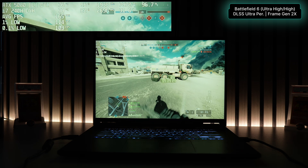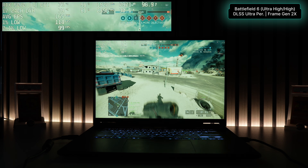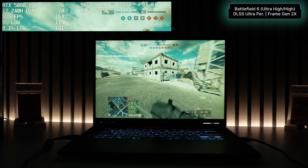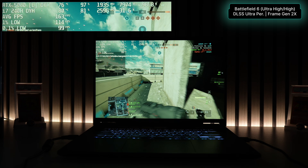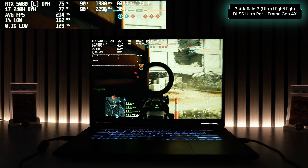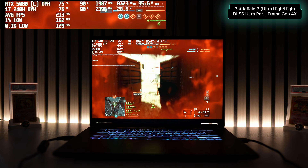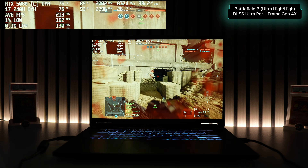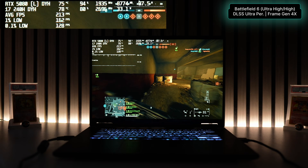For the best FPS performance, enabling frame generation gives a huge boost at about the same wattage and GPU utilization as raw. You can choose between 2x, 3x, or 4x frames for supported titles. Enabling just 2x gave an average of about 159 FPS, very close to the A16 Pro's max refresh rate. At 4x, the average was 214 FPS, and in my experience the frame gen delivered a better and smoother experience. Across all settings, the RTX 5080 stayed under 80°C, while the CPU peaked at about 80°C.